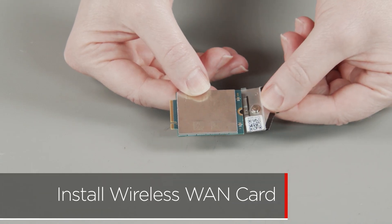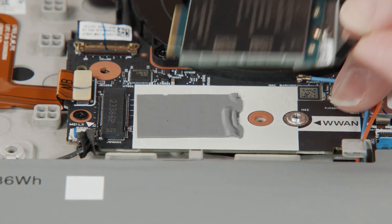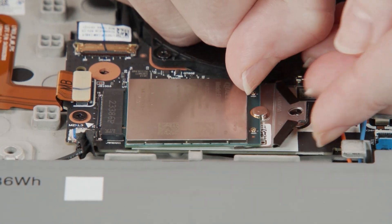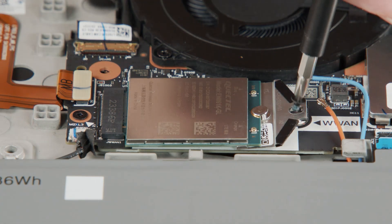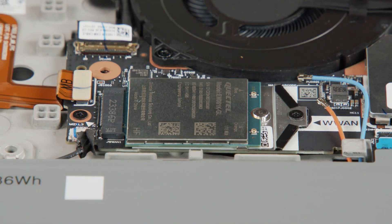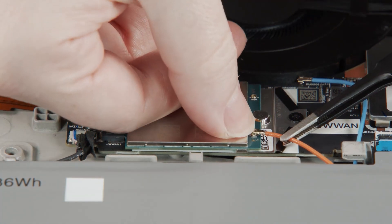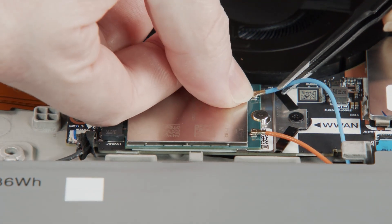Install the bracket onto the wireless WAN card and insert the wireless WAN card into the slot. Install the screw to secure the wireless WAN card and bracket in place. Connect the orange antenna cable to the orange terminal, and connect the blue antenna cable to the blue terminal on the wireless WAN card.